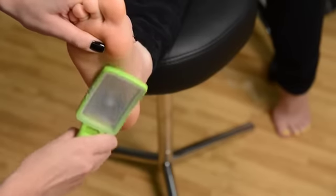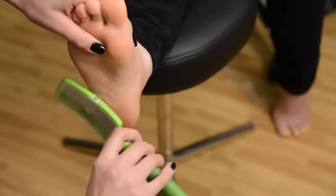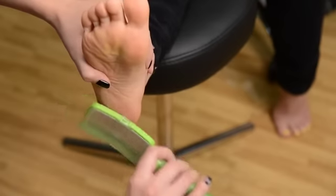Simply when you're ready to use it, you're going to take it and move it back and forth on the foot. It has a bi-directional cut on it, so that means it's going to shave down that callus in both directions — so that's half the work for you.